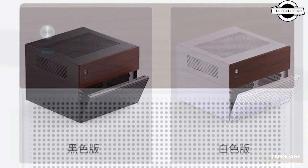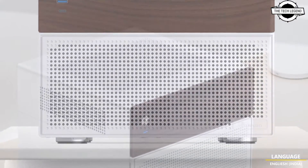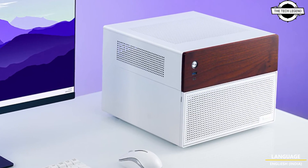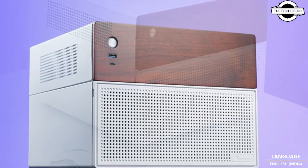The N4 Series cases are designed to support a range of storage configurations, offering 2 x 2.5-inch bays and 6 x 3.5-inch bays, allowing for the installation of up to 8 storage devices. Cooling is managed by a standard 120mm fan located at the rear.